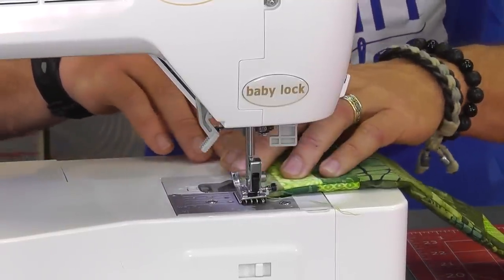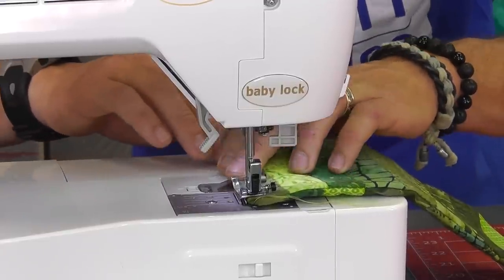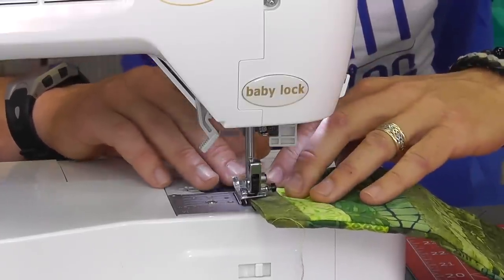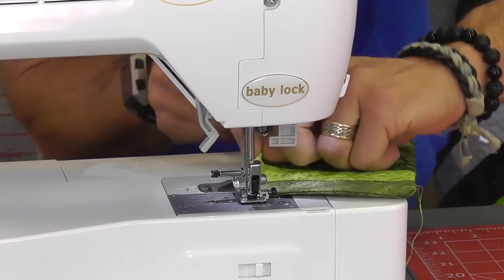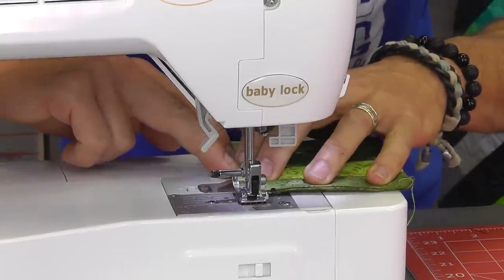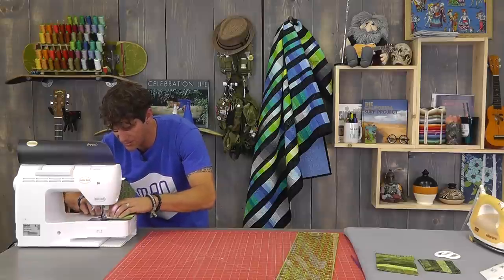I like to always top stitch the area where the opening is to capture it quickly. A lot of times top stitching is done a little closer to the edge of the fabric than the quarter-inch seam allowance. We're also going to be stitching the other pockets up on top of this, and that other pocket coming in on top will also fix any little mistake made.